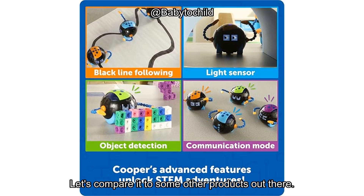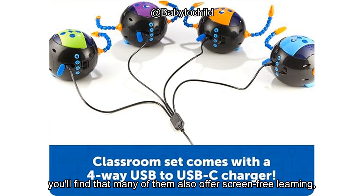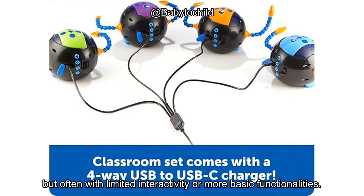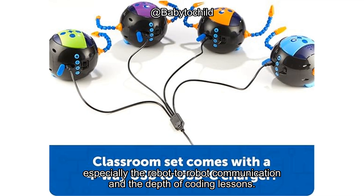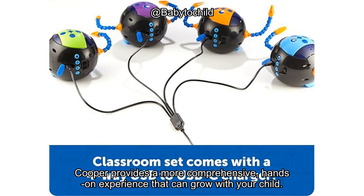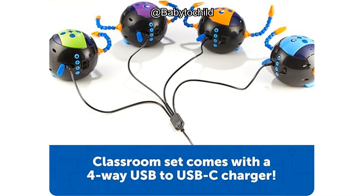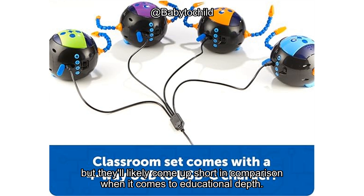Let's compare it to some other products out there. If you've looked into other STEM coding toys for young kids, you'll find that many of them also offer screen-free learning, but often with limited interactivity or more basic functionalities. What sets Cooper apart is the range of features, especially the robot-to-robot communication and the depth of coding lessons. Compared to other similar products, Cooper provides a more comprehensive, hands-on experience that can grow with your child. That said, if you're looking for a more budget-friendly option with fewer features, there are alternatives that might fit the bill, but they'll likely come up short in comparison when it comes to educational depth.